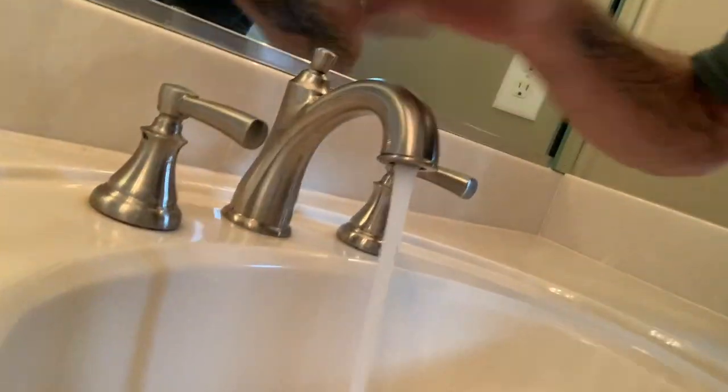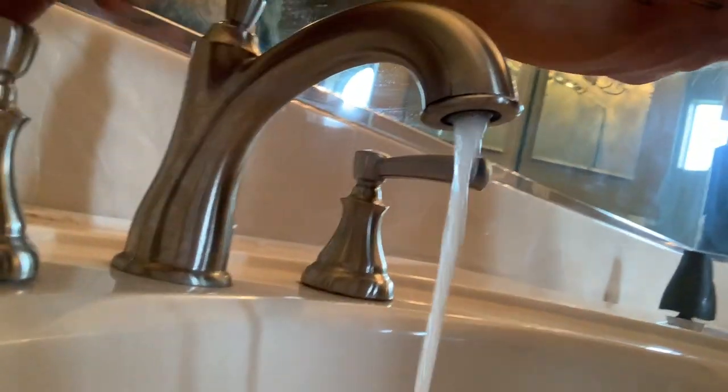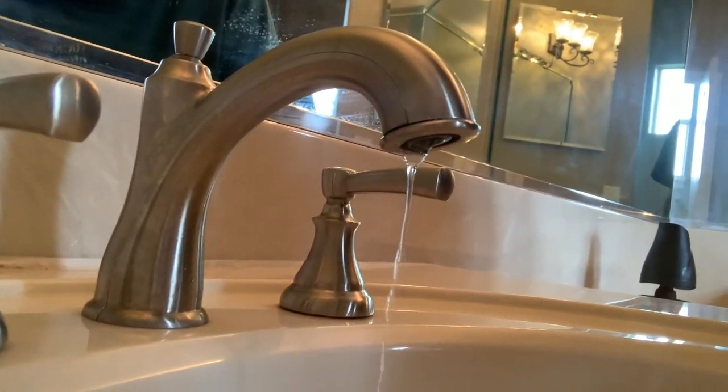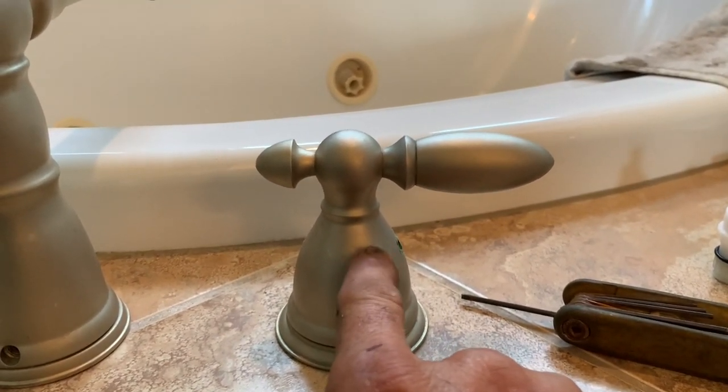We went ahead and turned the water off to the house and we're going to let all the water pressure down. I was up underneath there looking and I noticed that it looked like it was leaking out of the hot side.